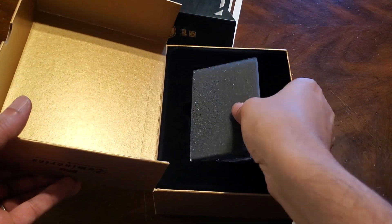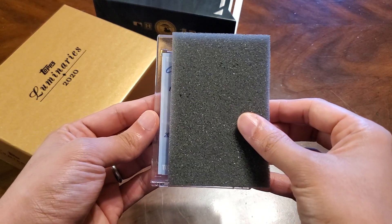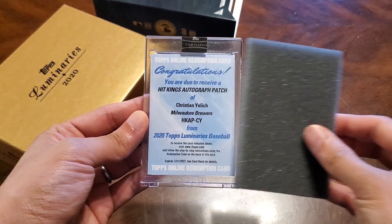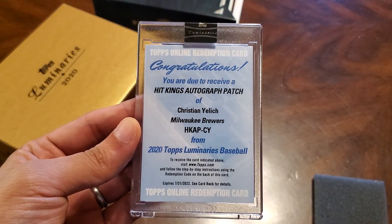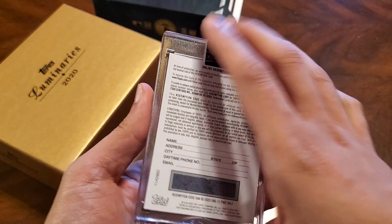Let's see what it is. It is a redemption of Christian Jelich, Hit King's autograph patch. That's kind of a bummer.